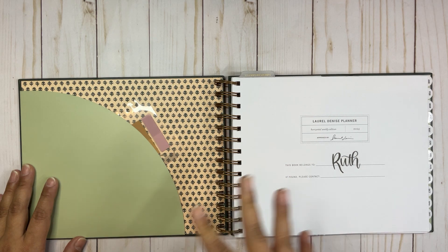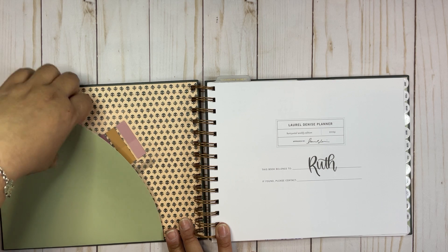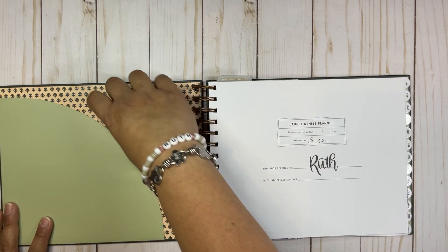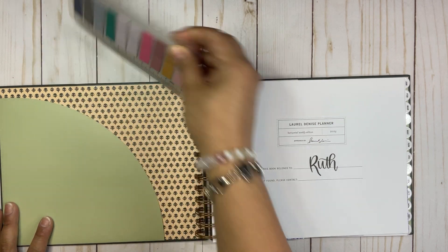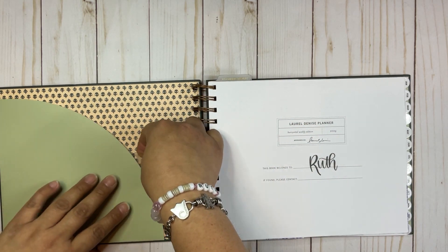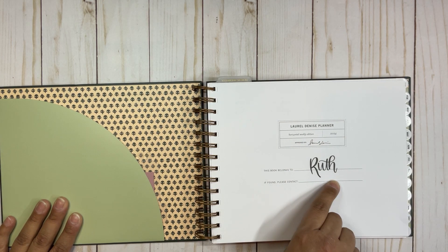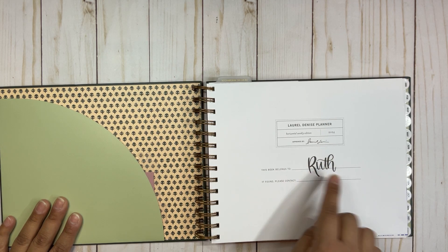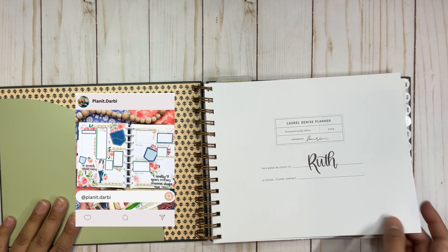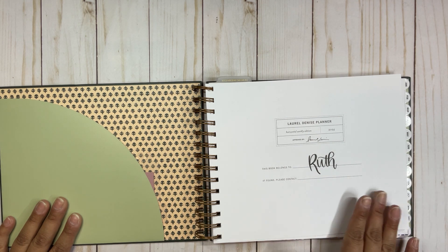I'm trying to adapt to this one but give it my own spin. I have the same things as the regular Laurel Denise, and I'm putting little flags here — they're my reading flags but I'm going to use them for the following months. I put my name here with a custom-made sticker from Planet Darby — I will put all the links in the description.